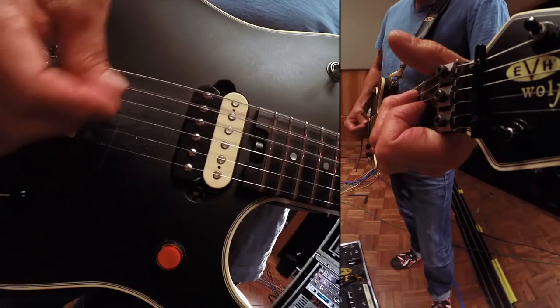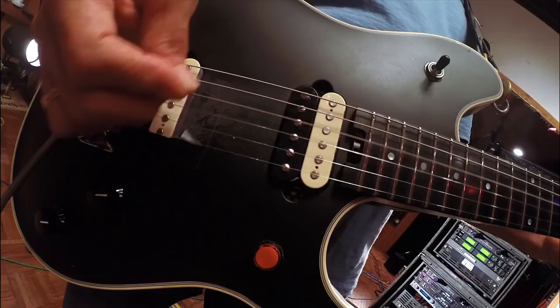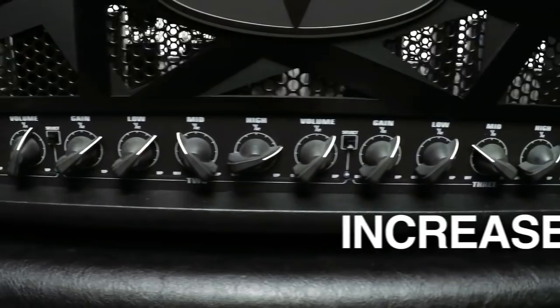If you can imagine this, it's kind of like a turbocharged 5153. Because the standard 5153 is a megabeast to begin with, but it's even hotter than the standard 5153. There is increased gain in channel 2 and 3, and the tone of channel 2 is much more closely derived from the character of channel 3.